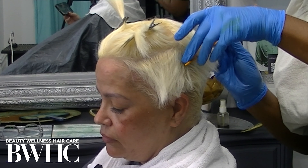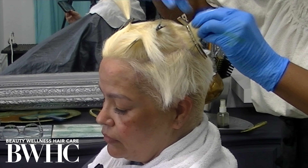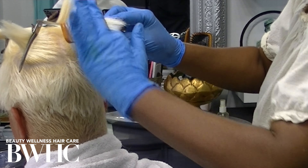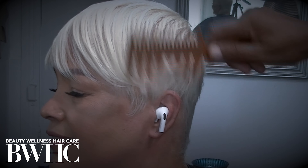Click the subscribe button and the bell so you can be notified when our next video drops. In our next video, we're going to show you the hair color toner that takes her to this beautiful violet blonde hair color. I dried her with a liquid reconstructor on her hair under an ionic hair dryer, and this is how her hair looks after it's dried.